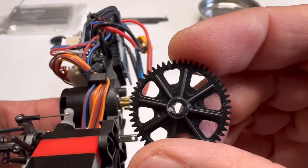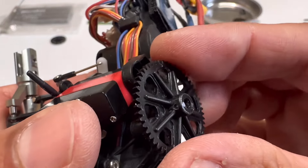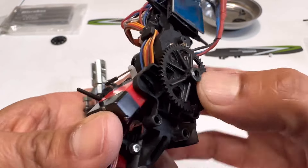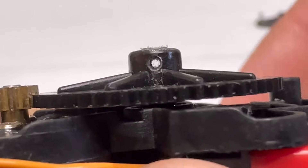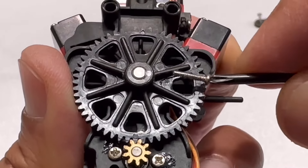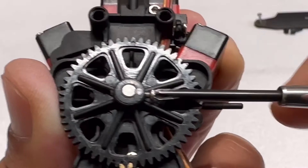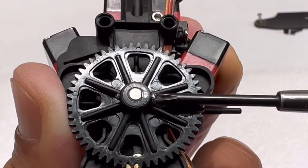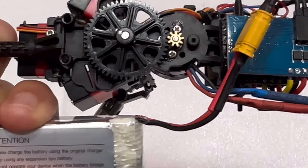Install the main gear by aligning the flat side of the gear to the flat side of the shaft, then push it all the way down and make sure it's aligned — you should be able to see through to the other side. Install the screw — not too tight, you don't want to strip the plastic. Go ahead and test it.